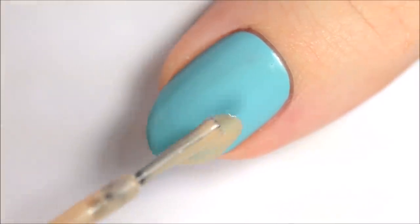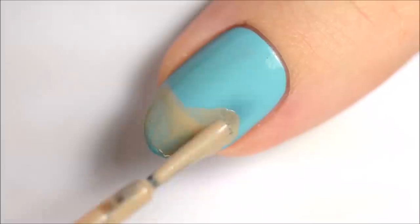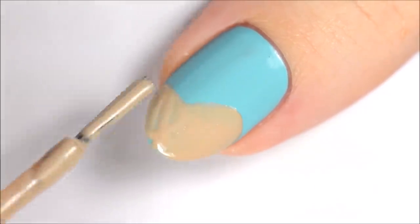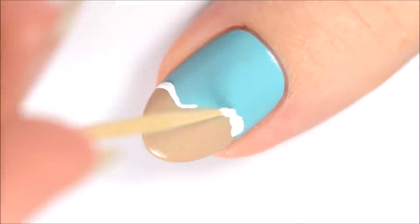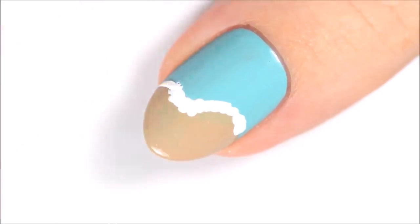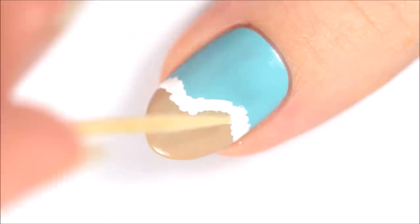The last nail is the beach. Use a brush from a bottle of sparkly tan polish to make a wavy shape at the tip of your nail. Don't worry too much about the edges since we'll be covering them up in the next step. Once the tan section is dry, use white polish to make foam between the water and the sand — just make a bunch of dots following the general shape of the tan section. It doesn't have to be super neat.